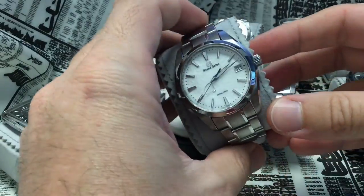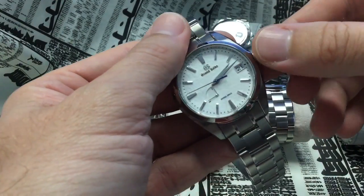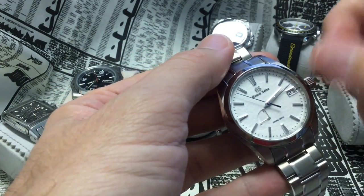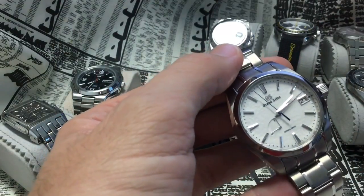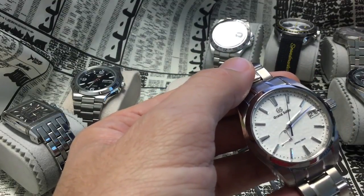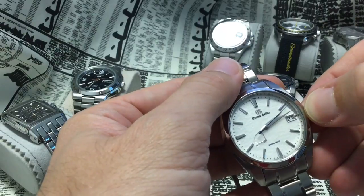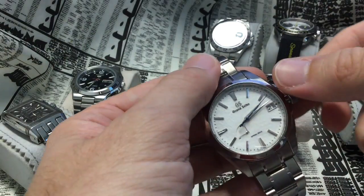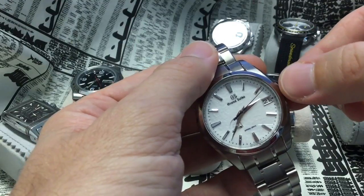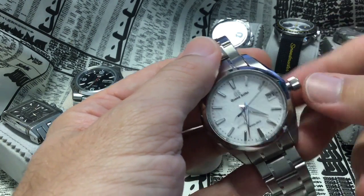The Grand Seiko has a bizarre idiosyncrasy: it makes the same ratcheting noise when you screw the crown back in as it does when you wind the watch. The watch is absolutely incredibly refined, but screwing has a fairly pronounced ratcheting. What's also funny is that setting the time — usually you go upwards with a Seiko — but here to move the time forward you have to go downwards, like on an ETA or Sellita. That's a bit unusual for the Seiko family, but that's how it is.